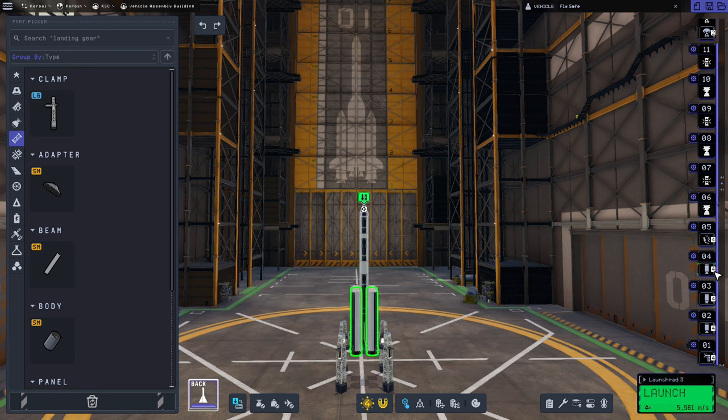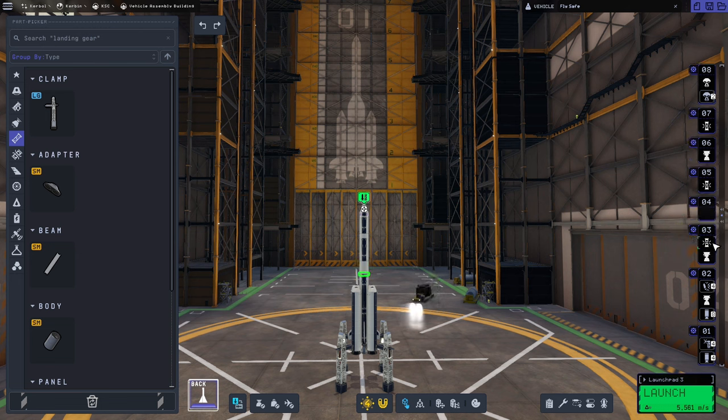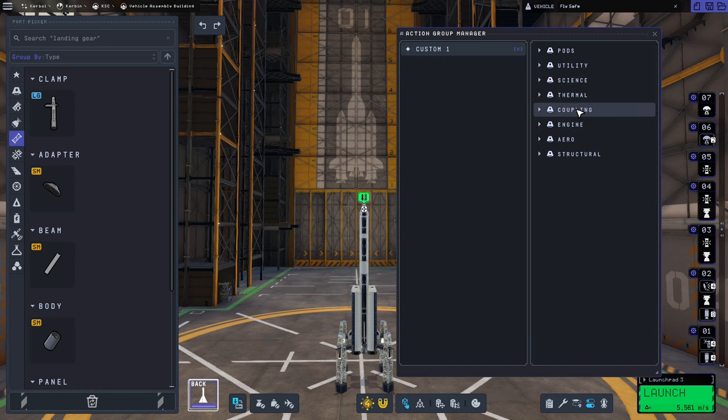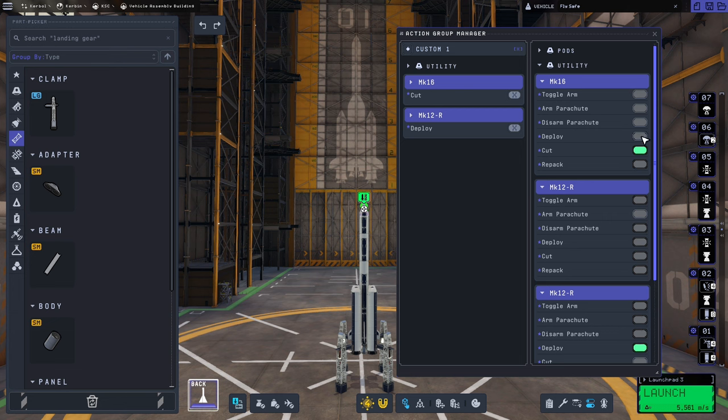We need to organise the staging stack. We want to put the four main boosters in the same stage as the launch clamps. Then we want to have the core stage engine in the same stage as the decouplers, and we also want the separators in there as well. Then we'll clean up the stack a little bit, and we need the second stage engine in with the decoupler on the first stage, and the third stage engine with the decoupler on the second stage. Just like in the last video, I'm also going to separate the parachutes and create an action group to cut the drogue parachutes at the same time as deploying the main parachutes — so we want to cut the two Mark 12s and deploy the Mark 16 when we press one on our keyboards.